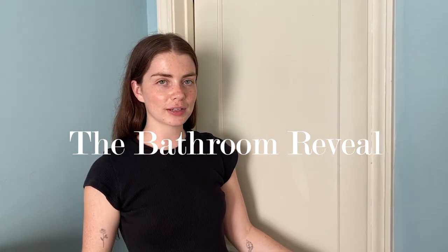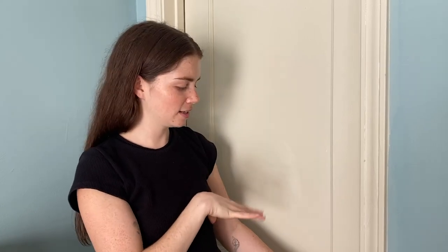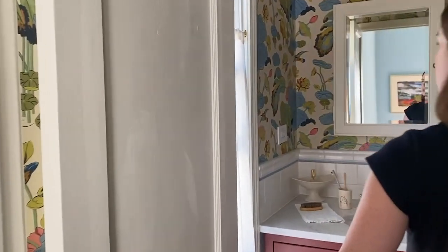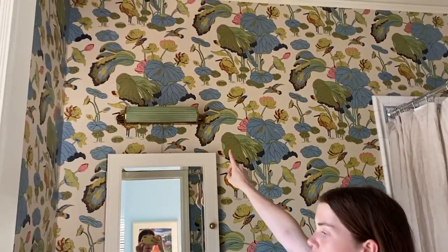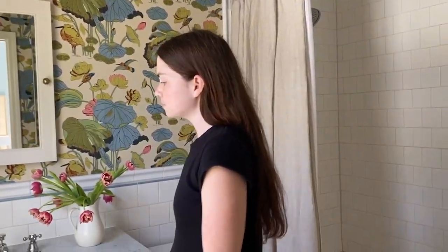Here is the bathroom reveal — the only thing we're missing is a door knob, but that will be coming soon. This is an old door that they added in, so it's freshly painted. As you saw last time, the wallpaper was up and we were waiting to put the sconce up. We put this vintage sconce up from Etsy and then styled it out a little bit. I think it looks really cute.